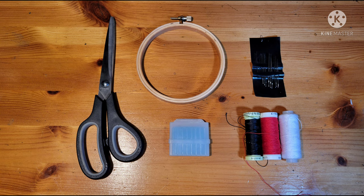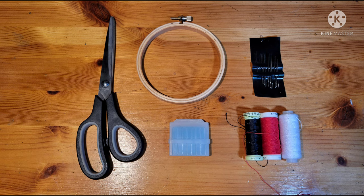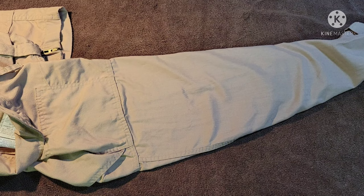Here are the tools I used for this portion of the project: a nice sharp pair of scissors, a four-inch sewing ring — unbelievably handy for keeping the patch as flat as possible — a chalk writer used by tailors, and the threads I'm going to need: a matching red, a matching black, and a matching white. The red and the black are both nylon. The white is cotton, but I recommend you go nylon if possible.